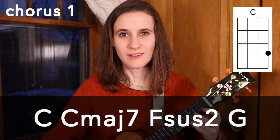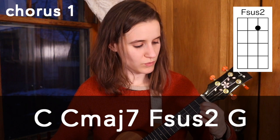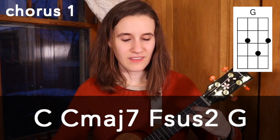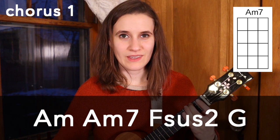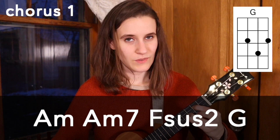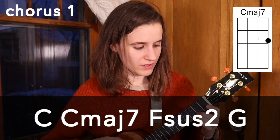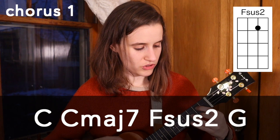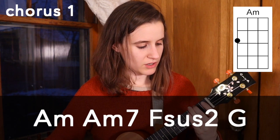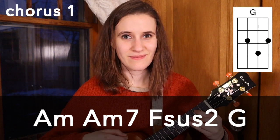For the chorus, our chord progression is C, C major 7, F sus2, G, then A minor, A minor 7, F sus2, and G. We'll do two strums per chord: C, C major 7, F sus2, G, then A minor, A minor 7, F sus2, and G. That whole chord progression is going to be played two times for the first chorus.